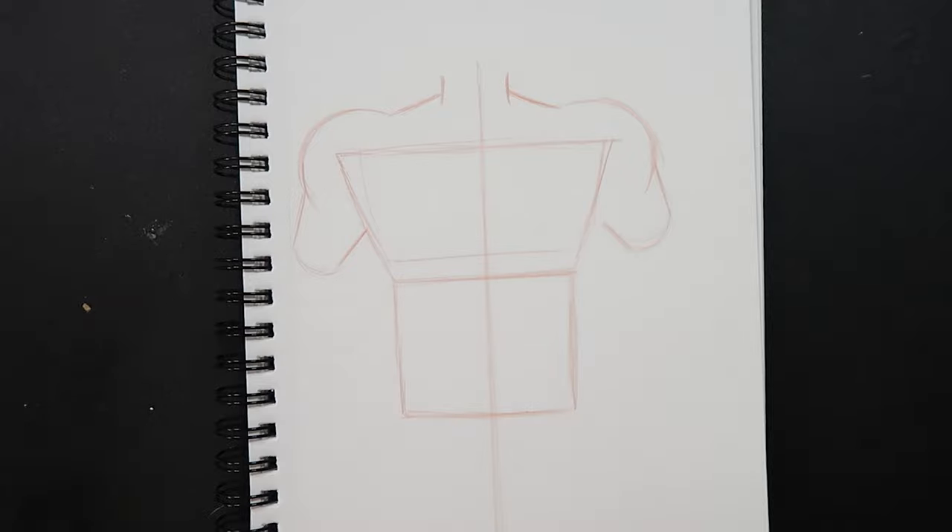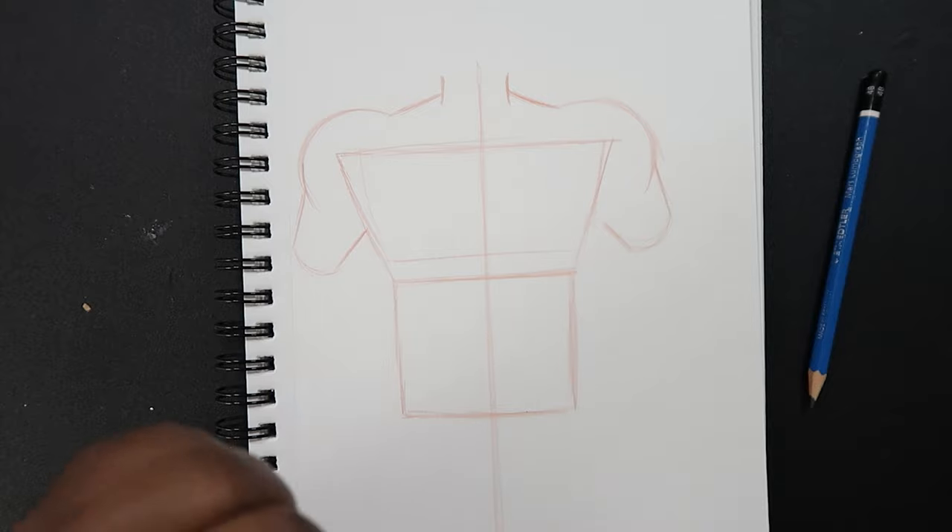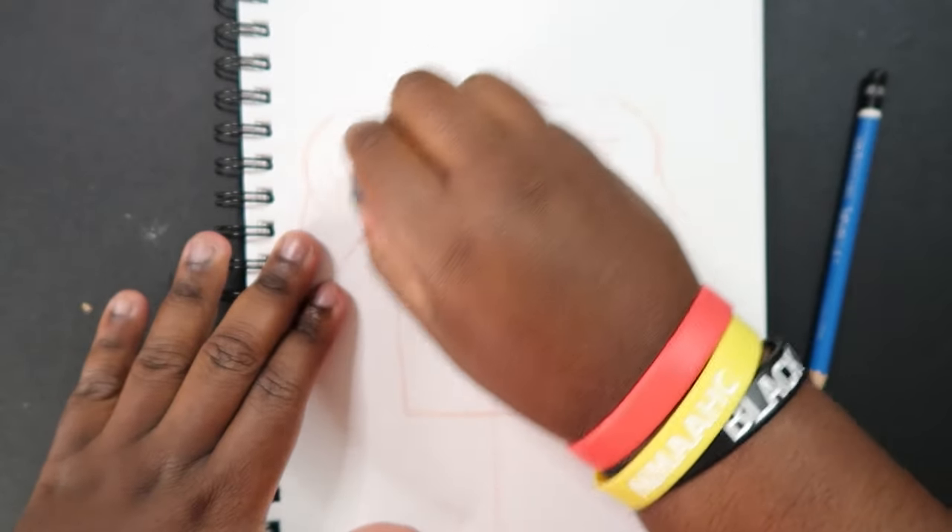So now we have our guidelines in place. Let me switch to my 4B pencil and erase some of these so we can draw over top of them.